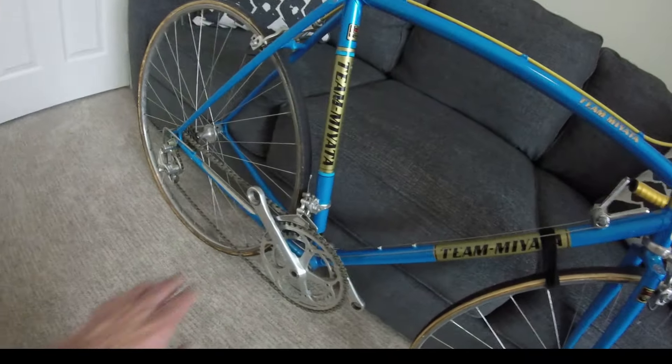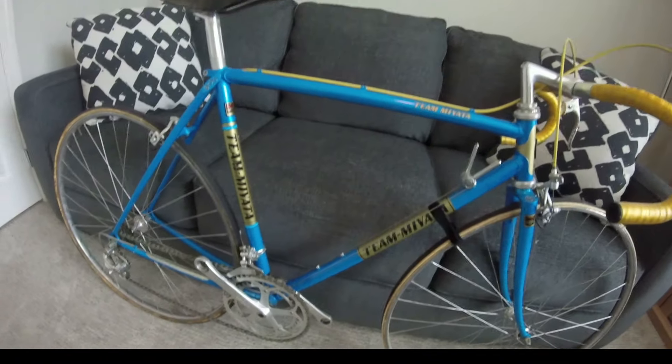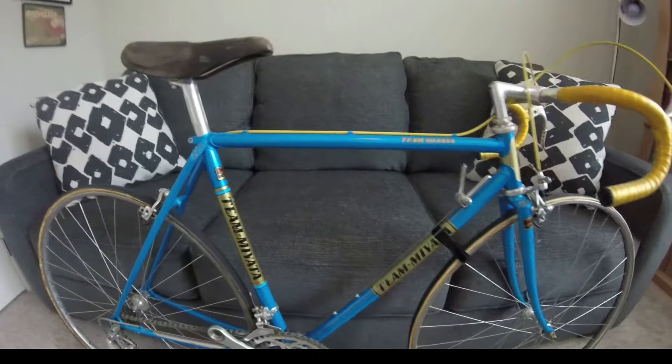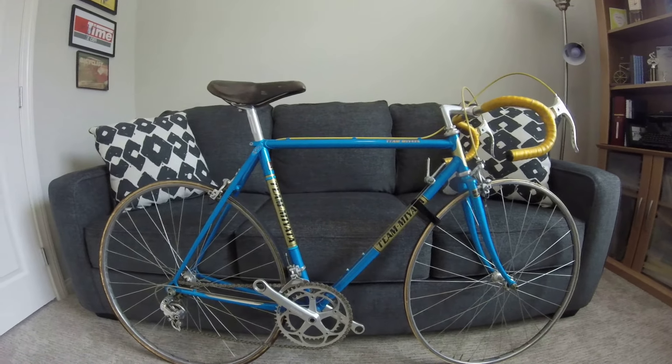The decals are also very good — there's just a little mark on one, right there. And that's about it. So please stay tuned, we will get this going.